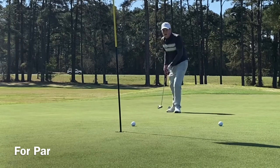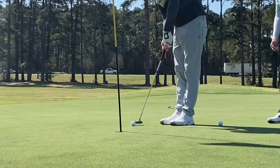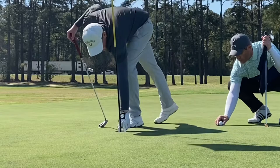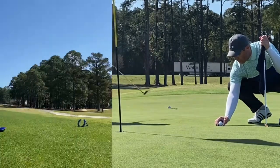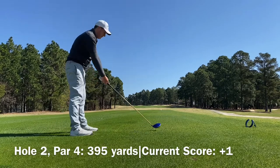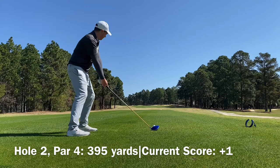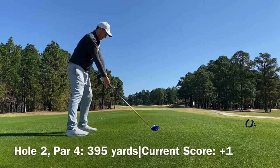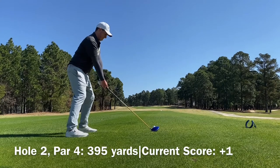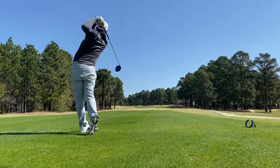But I couldn't capitalize on the putt. Lately the putting hasn't been great. I've been able to deal with the short ones okay, at least on this trip. Just today at my home course I missed two putts inside of three feet, so it was not good. But at least that didn't happen on this trip.